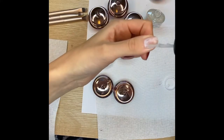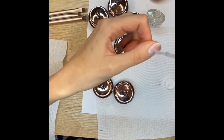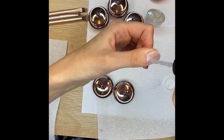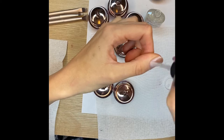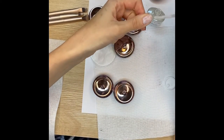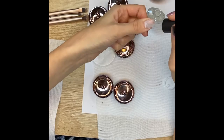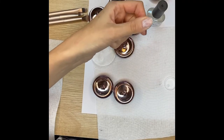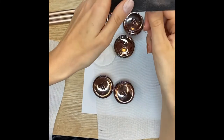Applying the remover quite thickly, making sure I get the edges as well. So I've put on a base coat — it's got a layer of powder and the top coat — so I'm just going to let that sit there for six minutes. Then I'll come back and actually remove the black layer too.